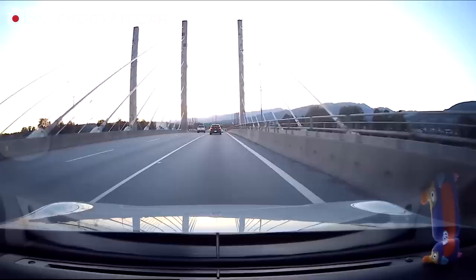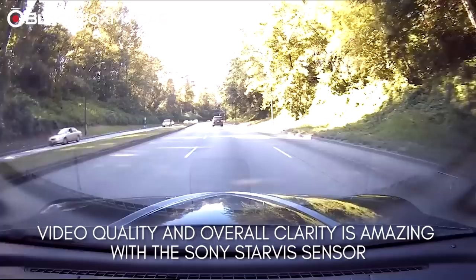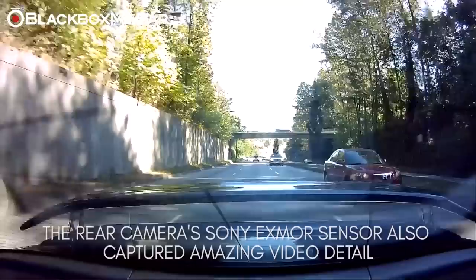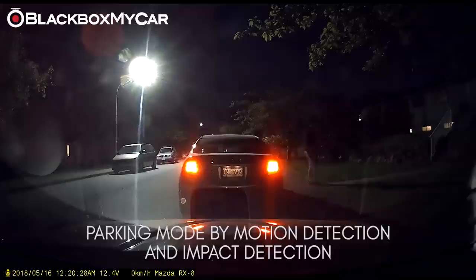Video quality. Thanks to its Sony Starvis sensor, the X9's video quality while driving in daytime was superb and license plates showed up clearly along with any surrounding scenery. The rear camera was equal in quality and performed very well in capturing all of its surroundings with clear and crisp resolution. The X9 is able to capture video in low light conditions exceptionally well and auto detects when it is being placed into parking mode, making it much clearer and brighter at night compared to dashcams from competitors.